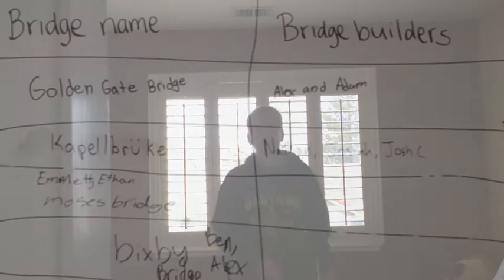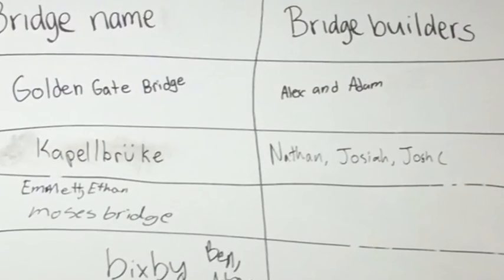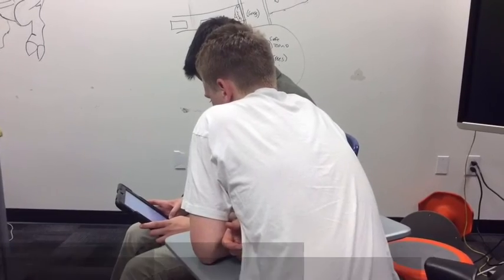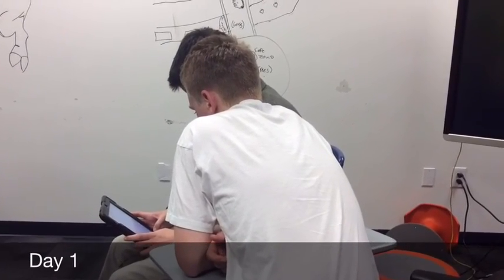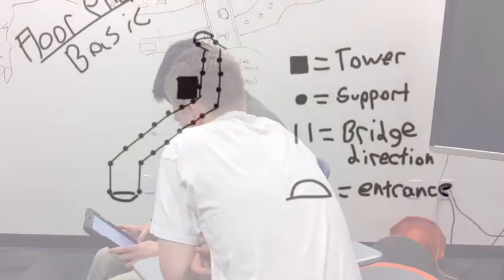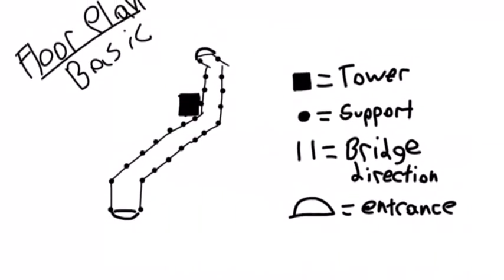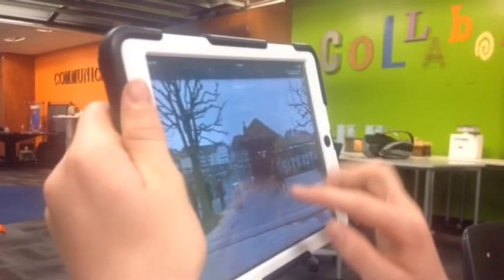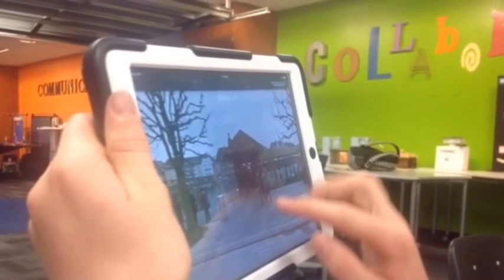Now I'm going to tell you about how we made it. The first thing we did was pick our groups and bridge. My group was Nathan, Josiah, and Josh C. Our bridge was Capelbrook. On day one, we started making plans about what we're going to do. We also drew the floor plan, just a basic outline of what we were going to be drawing. We also looked at Google Earth to find out what our bridge really was about and how we could put our own twist on it to make it look good.